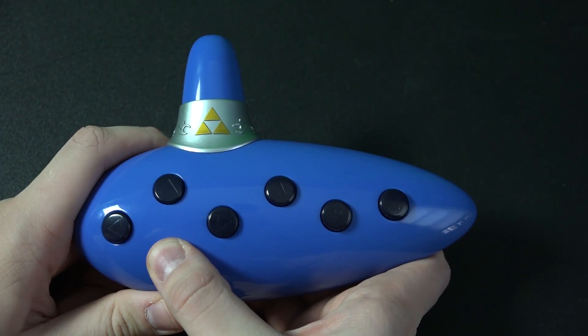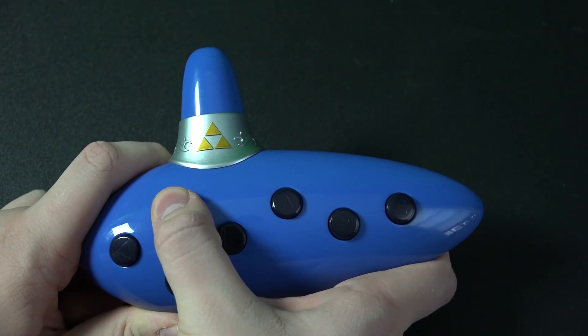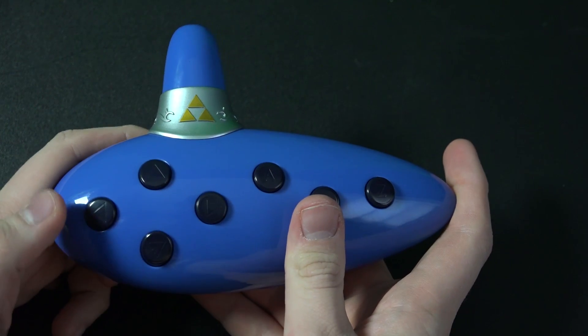Free mode lets you just play the Ocarina. It uses the actual MIDI sounds from in the game, which is cute. In addition to the main five notes, you can use the R and Z buttons to modify the pitch up or down respectively.